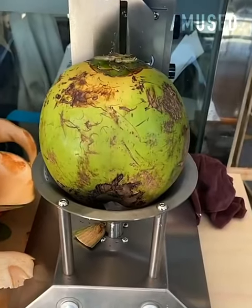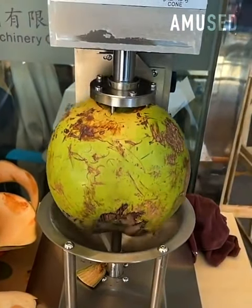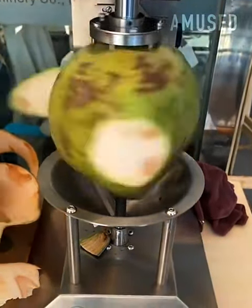An automatic arm drops down to fasten, rotate and peel a coconut in under five seconds.